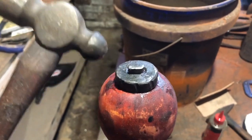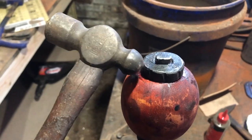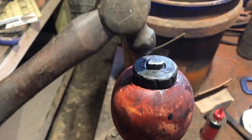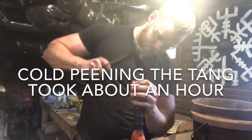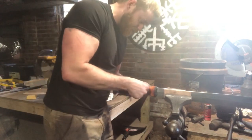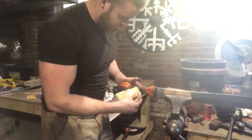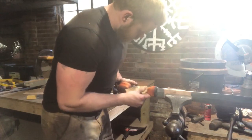Epoxy is set up — now it's time to peen the tang. Because the only thing I've got to act as a heat sink is this little peen block, we can't heat this and peen it hot — it's got to be done cold. So I've got this little tiny ball peen hammer and we're just going to go at it for however long it takes. Then going through to sand off all the dried epoxy, make sure all the seams are sitting together real nice — just be careful not to damage your fittings at this point because there's no way to fix it.